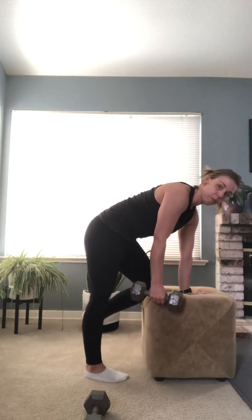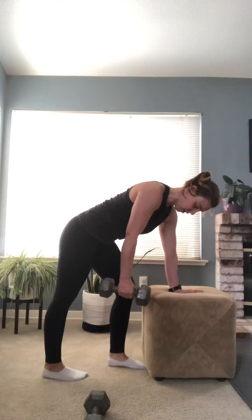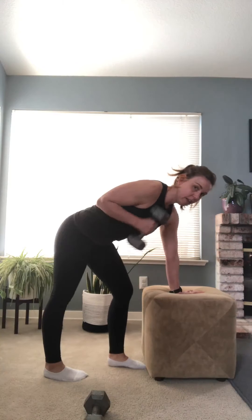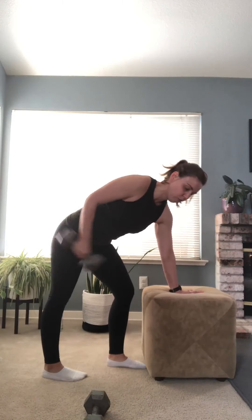If standing is too difficult or puts too much strain on you, grab a stool and do the kickbacks seated for more stability. You can also use your stool or couch to do single-arm kickbacks — place your knee on it or just have your hand on it, stagger your stance, and work that way. This gives you a little more stability if you're having trouble with the standing version.